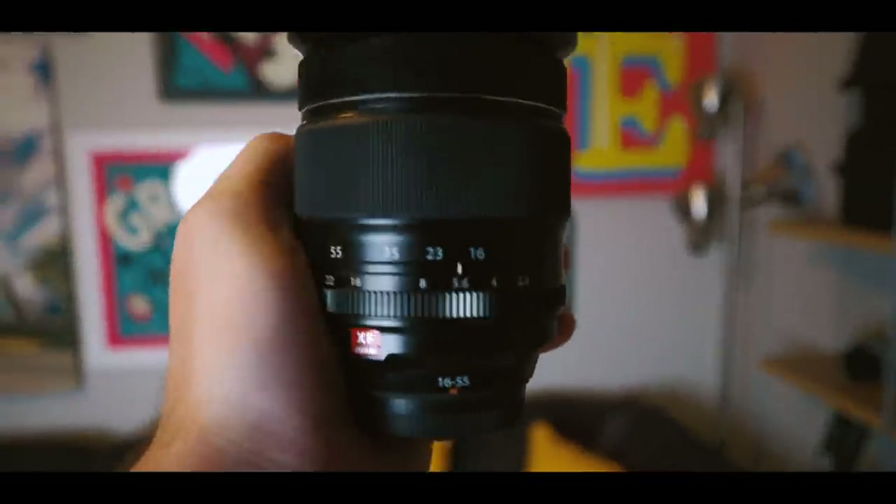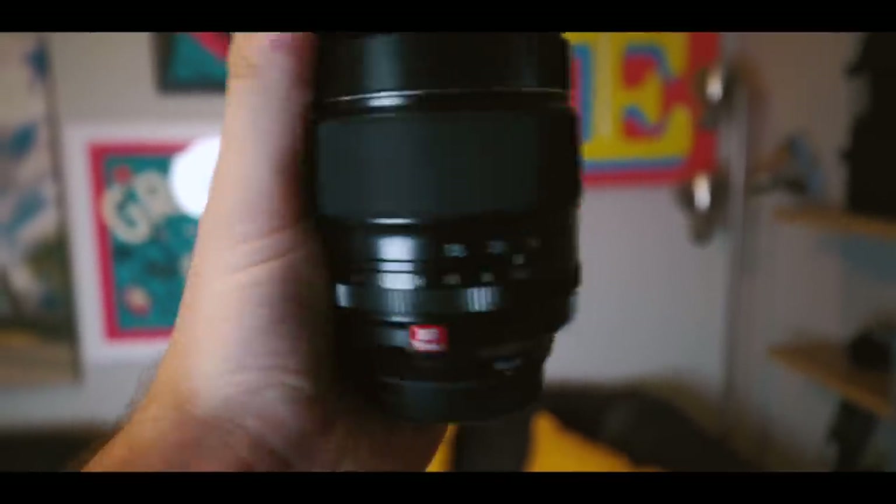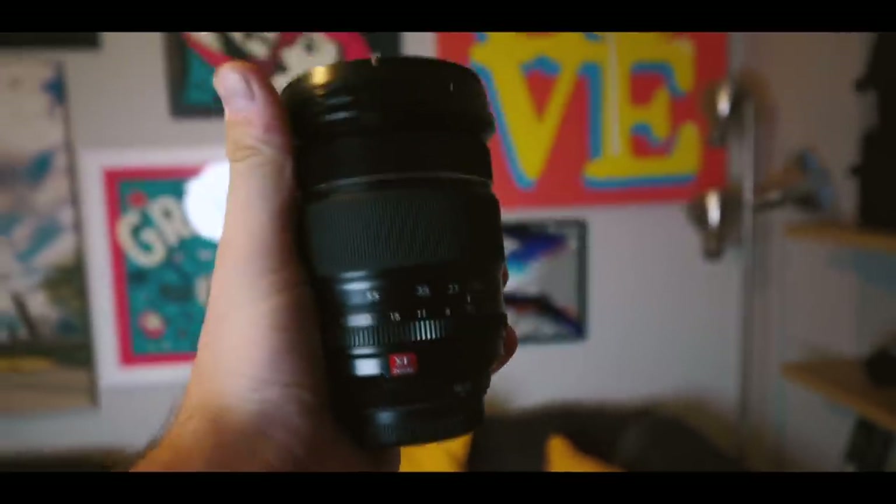Before we get going on that, I have to speak at this event today — pretty cool. I definitely need this gear. I said 24 to 70, which is technically what this is, but on Fujifilm it's a 16 to 55 if we're being technical.